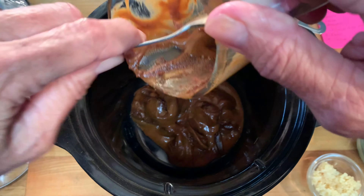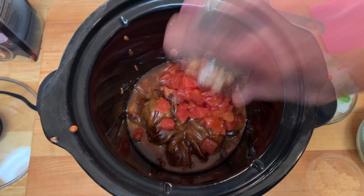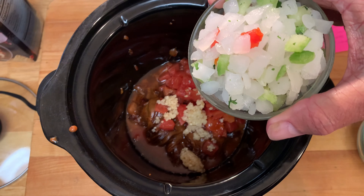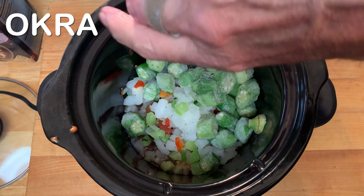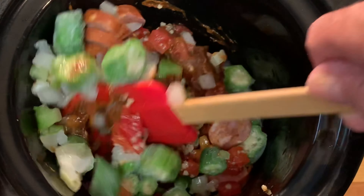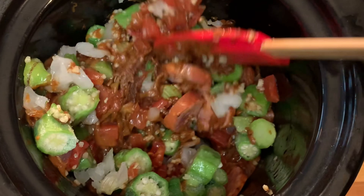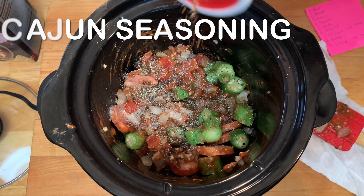Next add some diced tomatoes, garlic, your trinity — which is onions, bell peppers, and celery — some okra, your andouille sausage, and just give that a mix to make sure the roux is well coated in that.